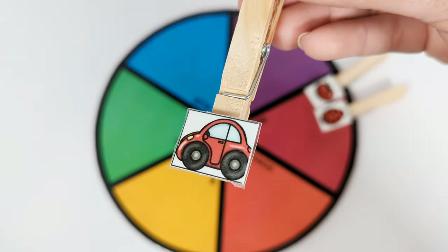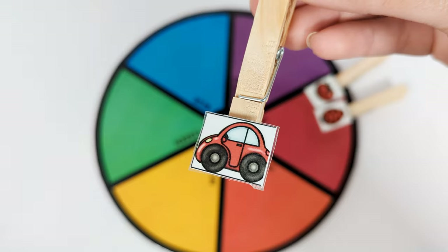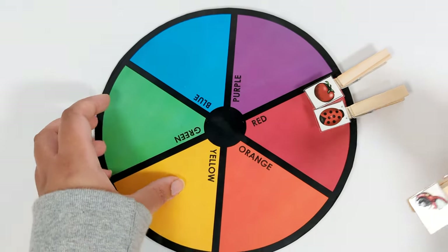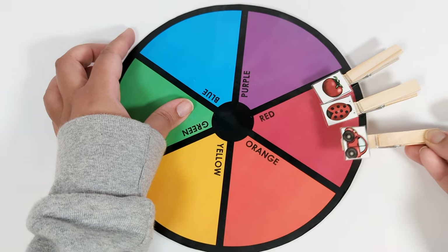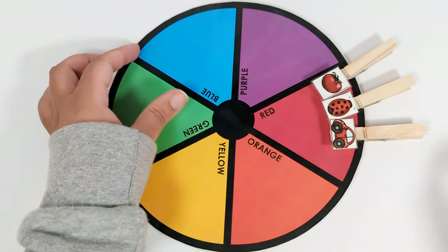This is a red car. Let's put it on the red spot. Good job!